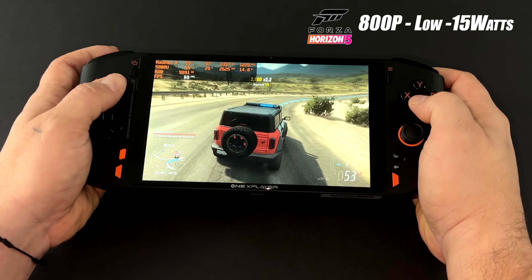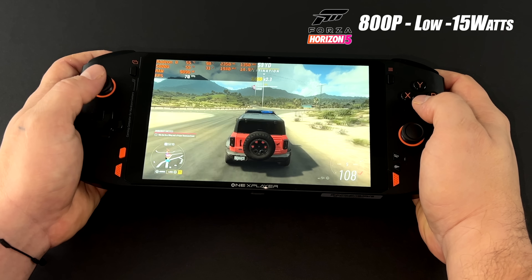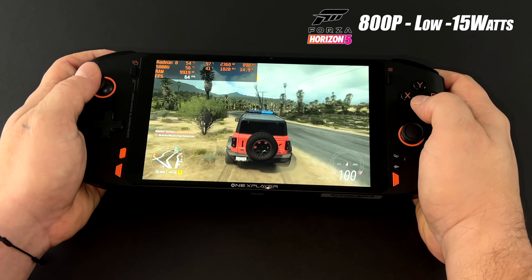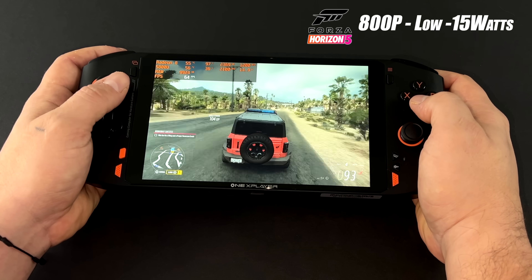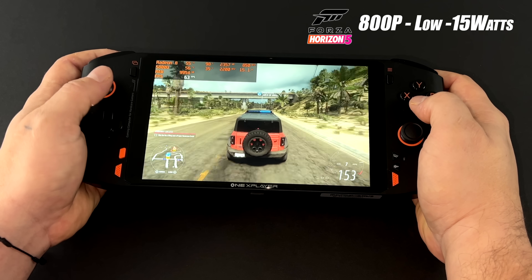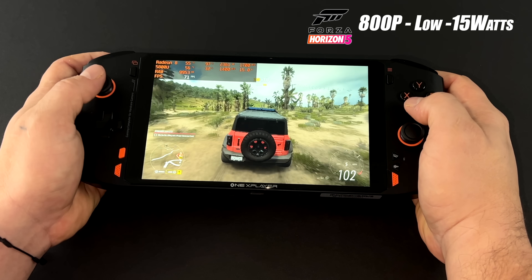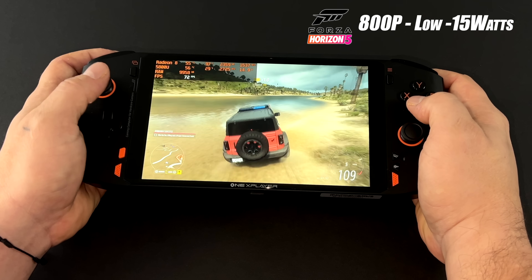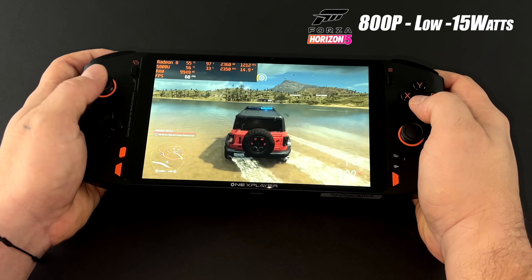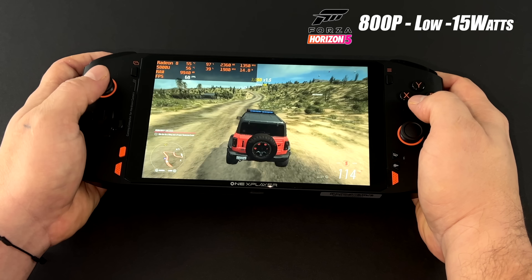Jumping into gameplay — first up we have Forza Horizon 5 at 800p low settings running at 15 watts. The stock TDP is around 20 watts but I've taken it down to keep it on par with other handhelds. It runs really well at 800p low settings, averaging around 63 FPS at 15W. Taking it up to 30W gives an average of around 74 FPS, but at 15W you can expect around 2 hours and 40 minutes of gameplay, while 30W cuts that roughly in half.